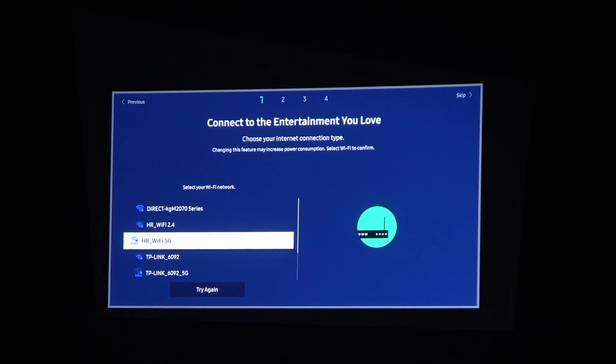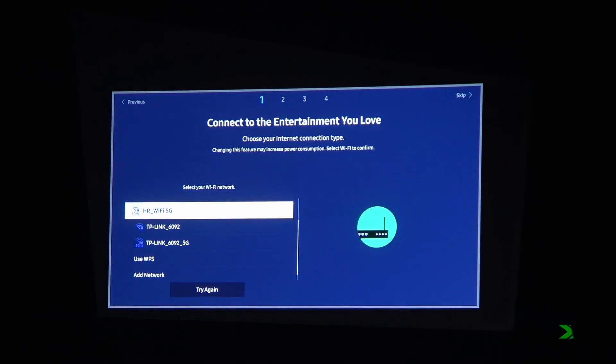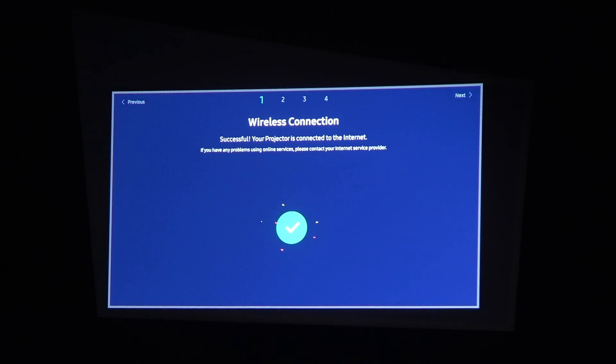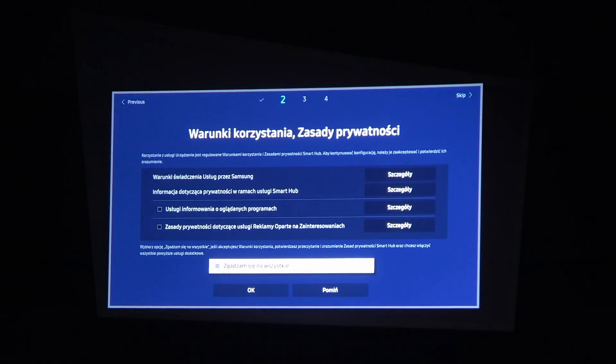Let's pick one of these networks — hopefully it supports 5GHz. Enter the right password for your Wi-Fi network and you should be connected. Then some things might start downloading.